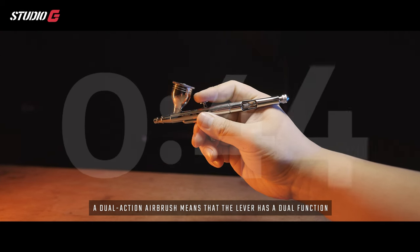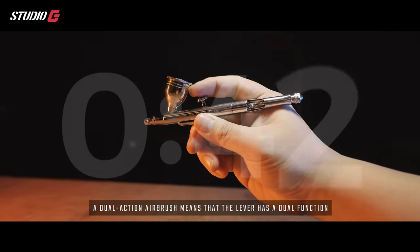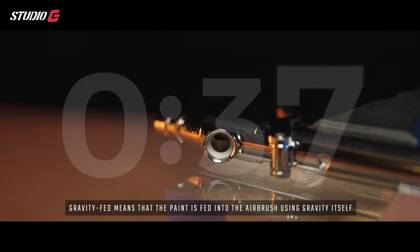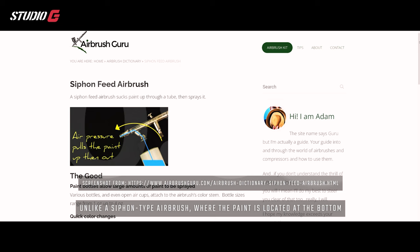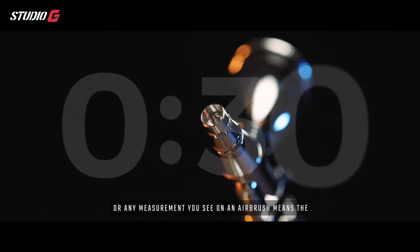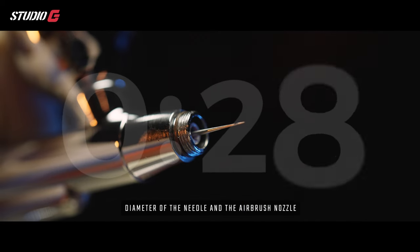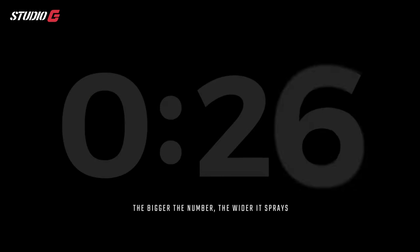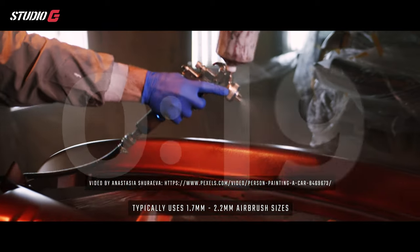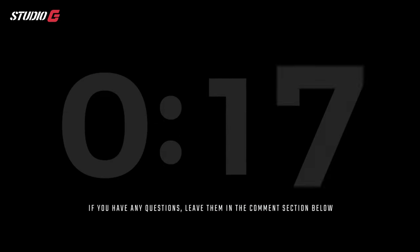A dual action airbrush means the lever has dual function — you push down for air and pull back for paint. Gravity fed means the paint is fed into the airbrush using gravity itself, unlike a siphon type where the paint is at the bottom and siphoned upward. The 0.35 or 0.5 millimeter measurement refers to the diameter of the needle and nozzle — the bigger the number, the wider it sprays. For example, the automobile industry typically uses 1.7 to 2.2 millimeter airbrushes.